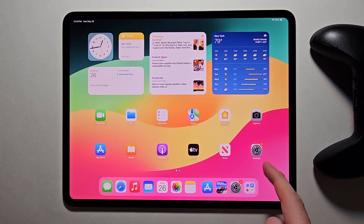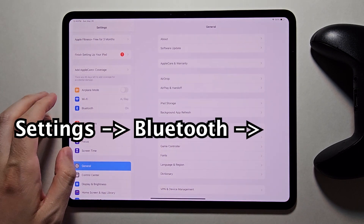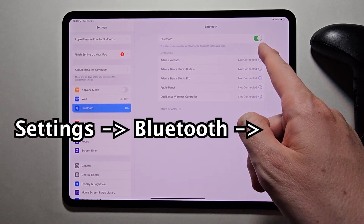So first on your iPad, go into your Settings. Then press on Bluetooth and just make sure it's turned on.